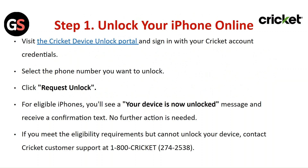No further action is needed. If you meet the eligibility requirements but cannot unlock the device, contact Cricket customer support.